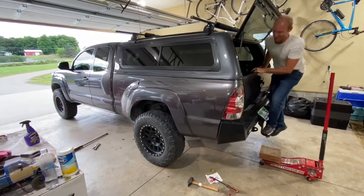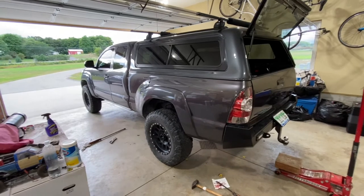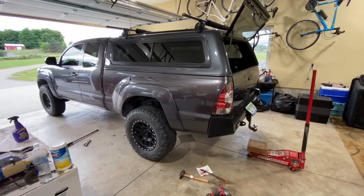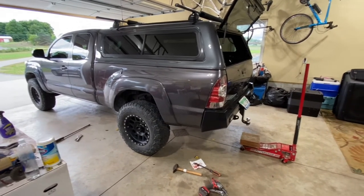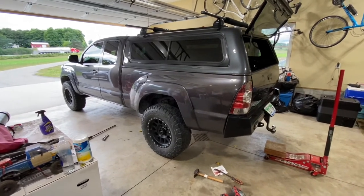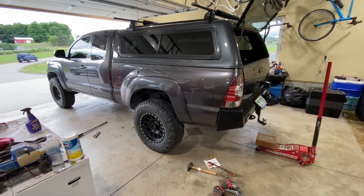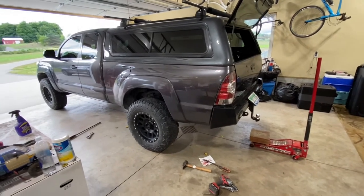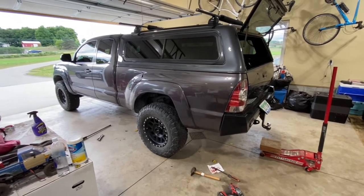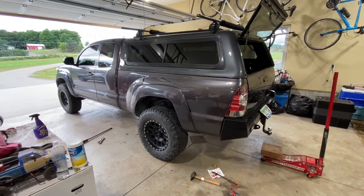That's the fix. If you've got squeaky Old Man Emu leaf springs after a short amount of time, ditch the yellow pads. Contrary to all rational thinking — those nylon pads should allow the springs to slide easier, you'd think they'd break friction and not make any noise — but the pads are obviously what was causing the problem. Get all those out and it's nice and quiet. Winner, winner.